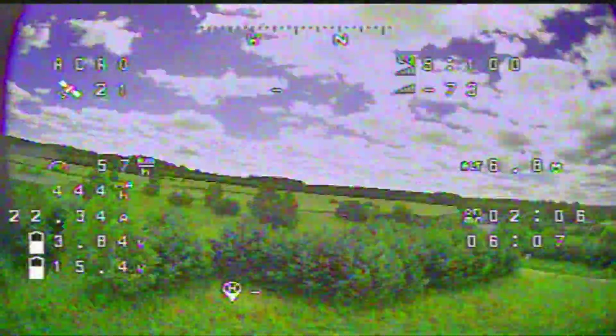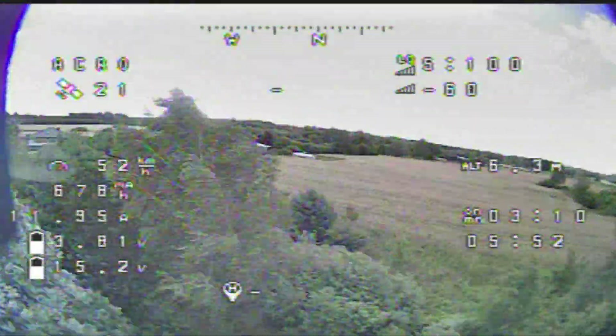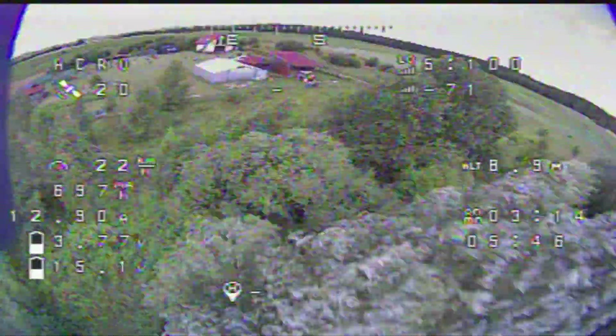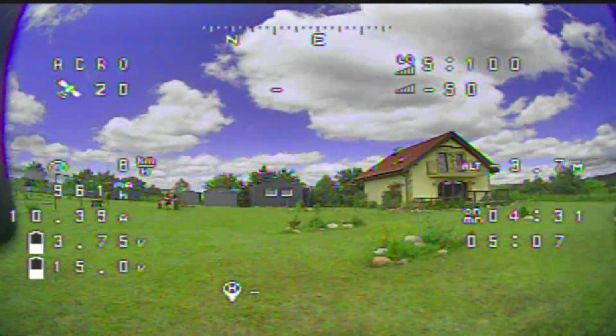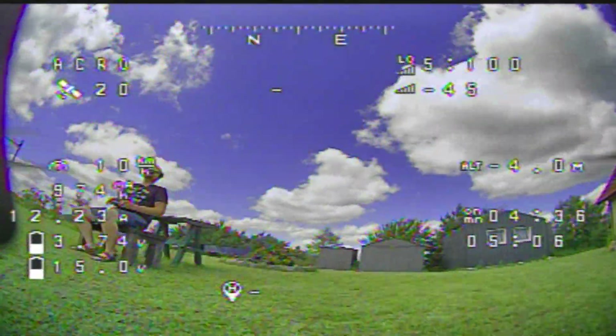So if you would like to see something more about the hardware, about the setup, or some comparisons of cameras for example, let me know in the comments below. Thanks for watching, bye!